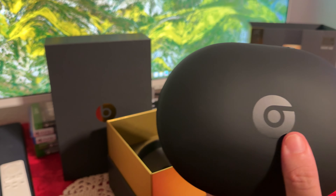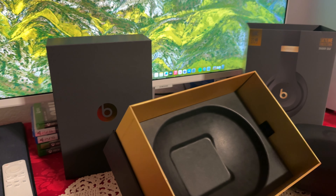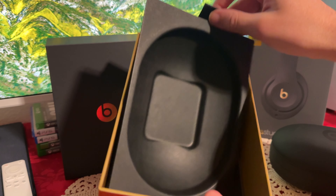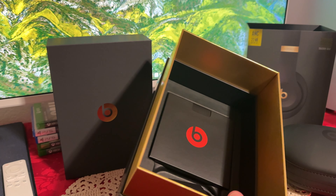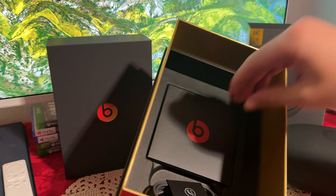It also comes with this beautiful case. I'm not even sure what kind of material this is, but it's really, really smooth. It's not leather — I have no idea what kind of material, but it's really smooth. Let's see if anything else comes inside. They have these little tabs inside so you can pull it out.